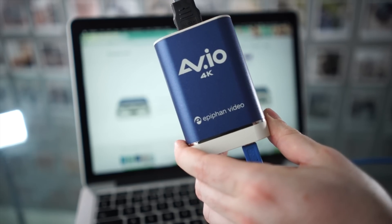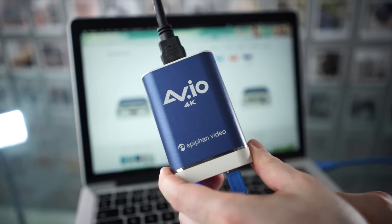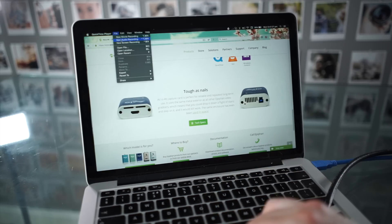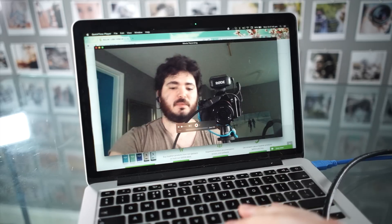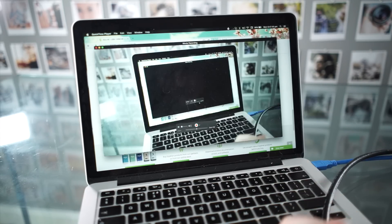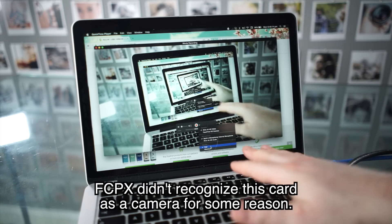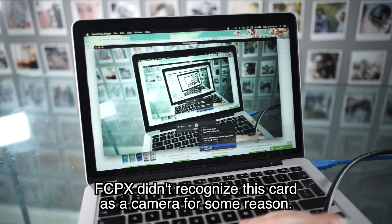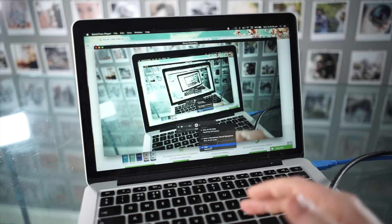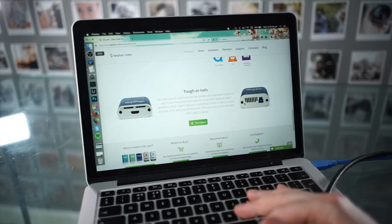I've tried a few pieces of software to get video from this, and I found it very easy to work with. It's very plug and play — there's nothing you need to install to get this to work. Open up QuickTime, new movie recording, then press down next to the record button and choose AV.IO 4K HD video. This isn't really the ideal software to record with — it does work, but you only have two quality options and both are not ideal: one is 720p, and the other is high quality 1080p but at something like 2.5 gigabytes a minute.